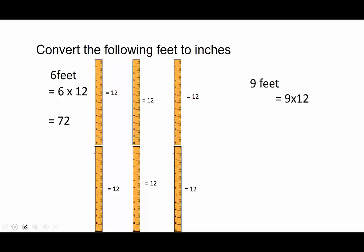Nine feet is nine times 12, which is 108. And that is converting feet to inches.